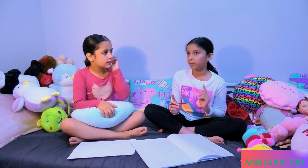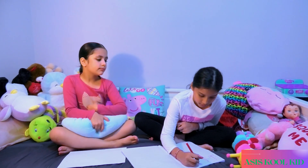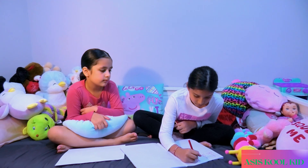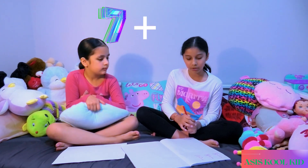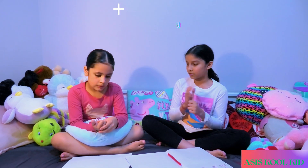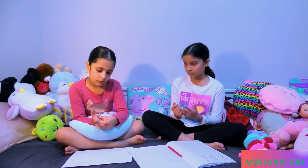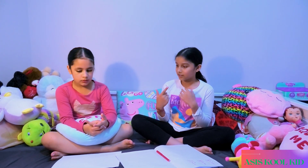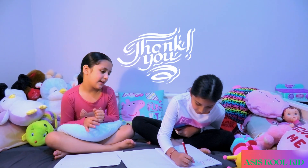Now let's do one more addition question and then we're going to do minus. Now let's do 7 plus 3. 1, 2, 3, 4, 5, 6, 7, and then 8, 9, 10 again. Yeah, it's 10. Good job. Thank you again.